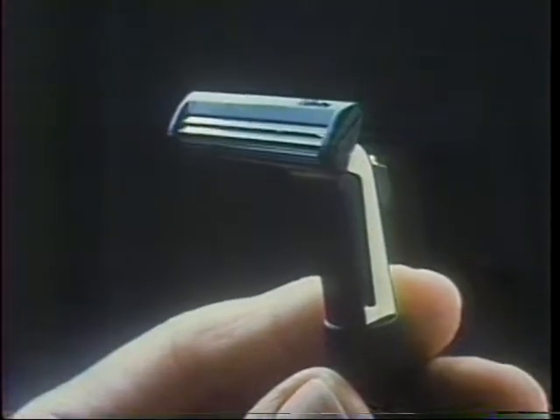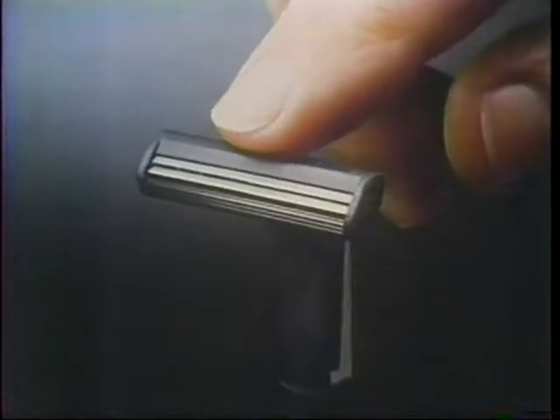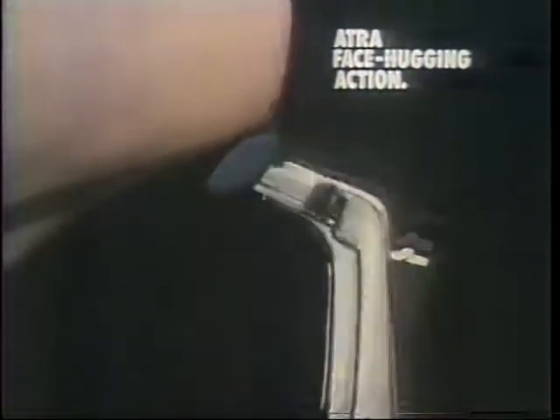You're looking at a superbly engineered instrument, a Gillette Atra Razor. Because no two faces are the same, the head pivots, allowing Atra micro-smooth twin blades to adjust to the contours of your face for a really close, safe shave.